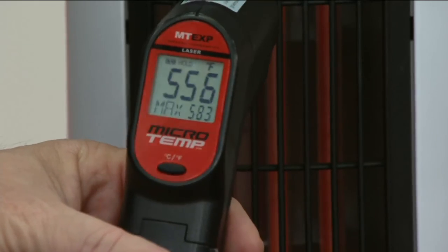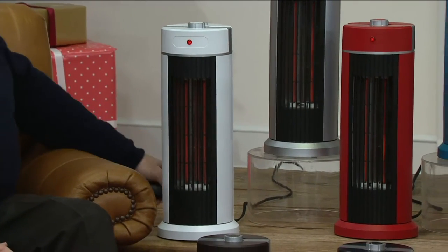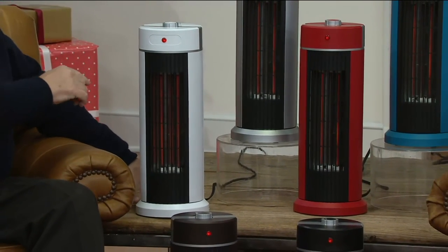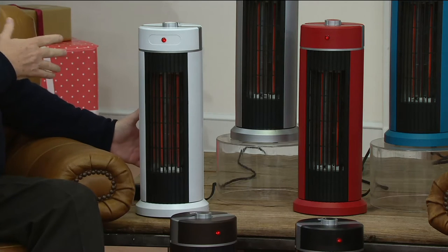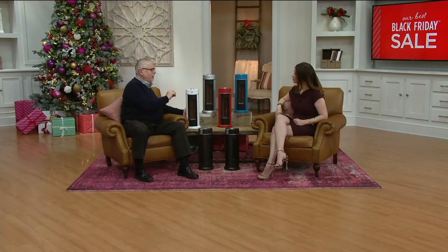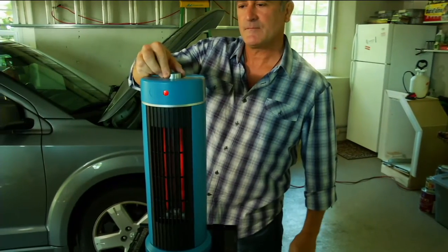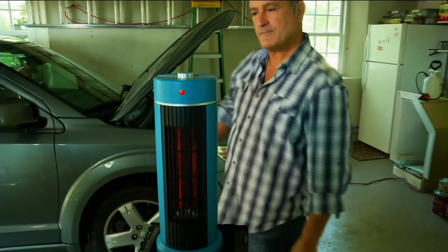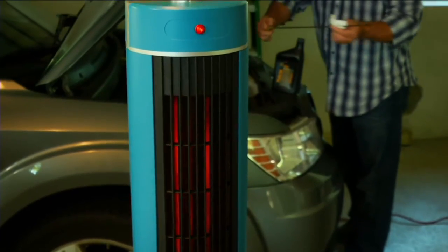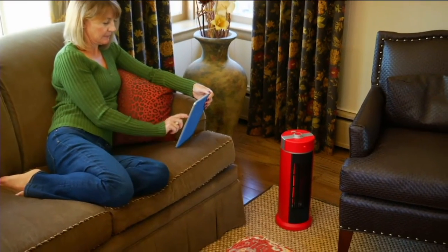That's the highest temperature I've ever seen on a Duraflame. 556 degrees coming out of this. So what's infrared? The infrared heat takes the air in the room, brings it in through the back of the heater through a washable filter, takes that air and pushes it out over copper heat exchangers warmed by infrared quartz lamps. The magic is that the humidity in the air that went in the back is the same humidity coming out the front — so we're not drying anything out. This adds up to 5 degrees in a 400-square-foot area, with a very even, soft heat throughout the room.